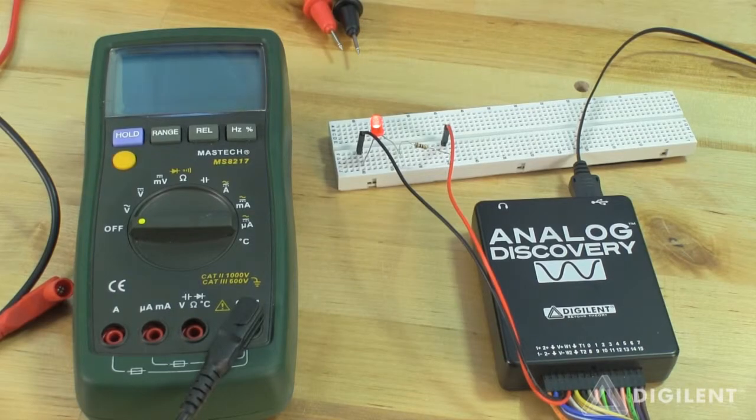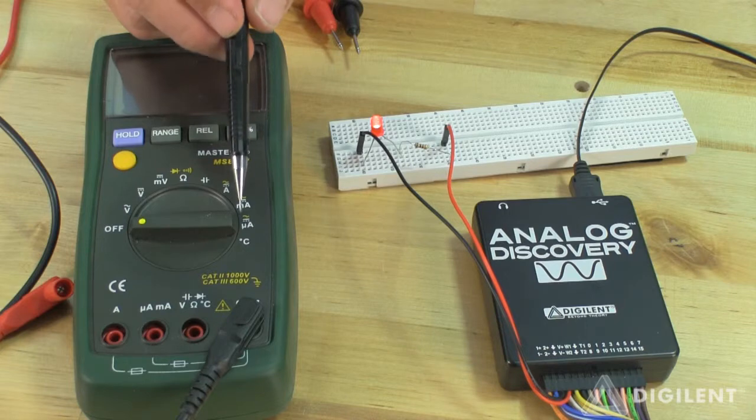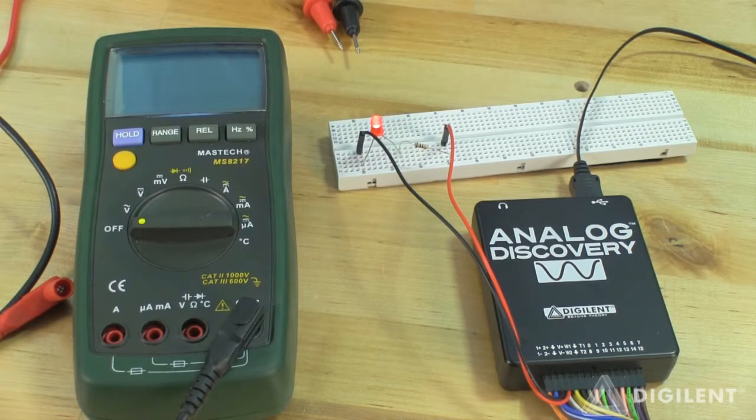Another somewhat odd thing about current measurement is that most DMMs have several different settings which can be used to measure current. We'll discuss this more at the end of the video once we have experience with just basic current measurement. In order to use the DMM as an ammeter, there are several acceptable dial positions. On this DMM they're labeled as A, MA, and MUA. They basically change the scale on the measured current.